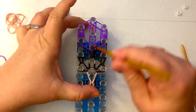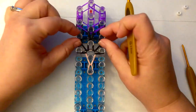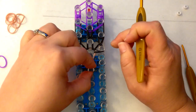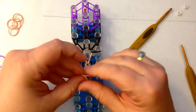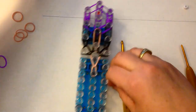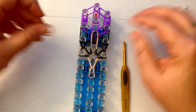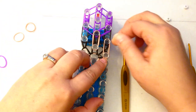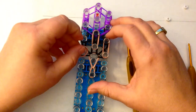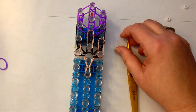Those purple bands I was talking about — I'm going to take two and they go from here to here, and from here to here. Now I'm going to loop this up. I'm now going to place my skin tone bands for his face — skin tone from here to here, and from here to here.